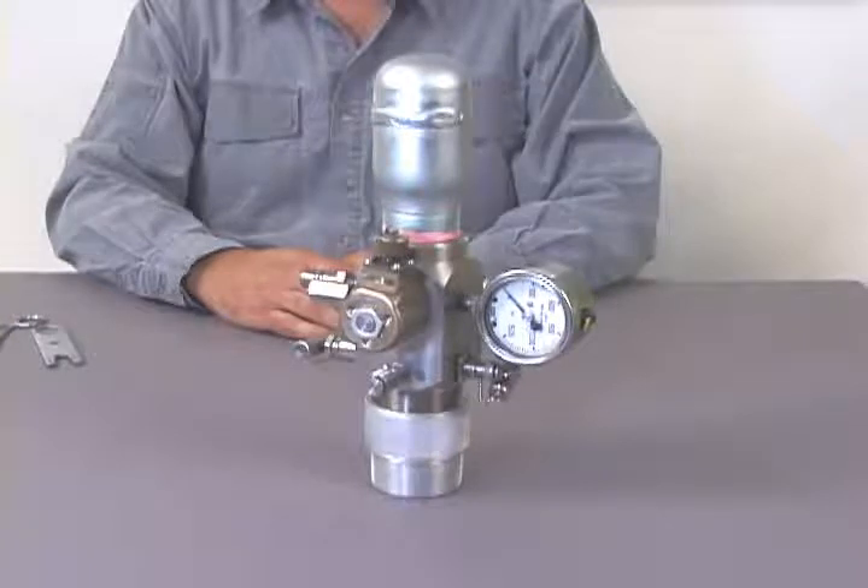Debris and sand will prevent the dart valve from properly sealing, and gas will bleed continuously from the gas gun volume chamber into the well. This requires that the gas gun be disassembled, cleaned, and reassembled. We will cover these maintenance procedures in a moment.